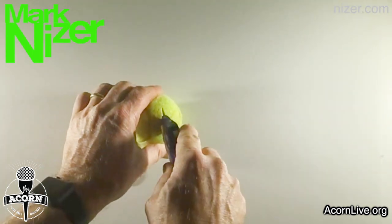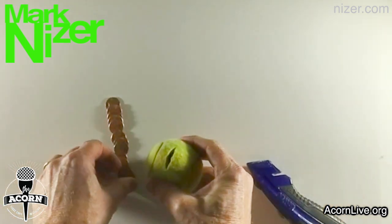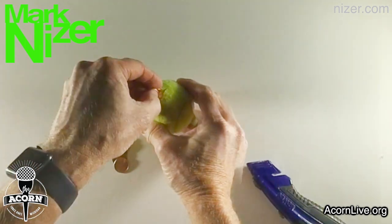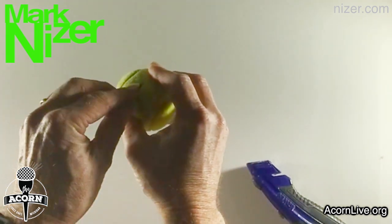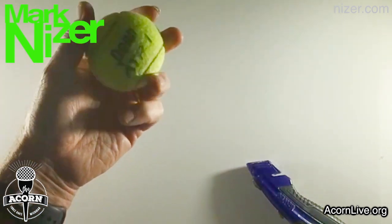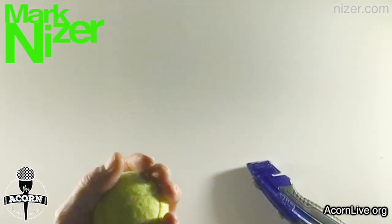You want to make a nice slice just big enough to fit the pennies in, close it off, and then insert your 12 pennies. Get your 12 pennies in there and that gives you the perfect weight for a juggling ball. You're going to do this three times. Total cost should be about three dollars for the balls plus 36 cents in pennies, and there you go — the perfect juggling ball.